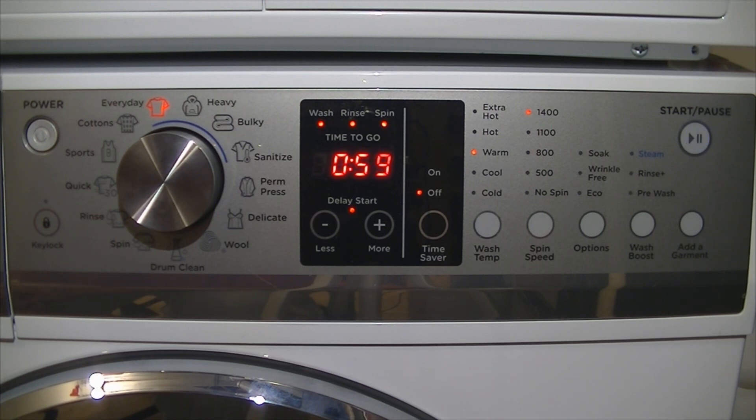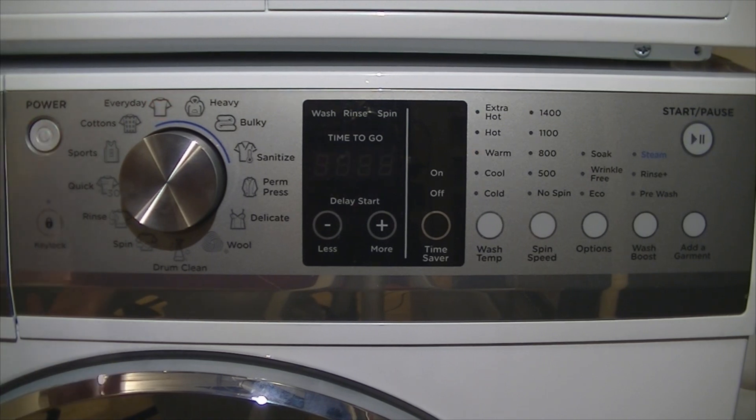Then we have spin speed — pretty self-explanatory: no spin, 500 rpm, 800, 1100, 1400. Of course, depending on the cycle, that may be restricted — for example, for permanent press you couldn't do a 1400 rpm spin for obvious reasons. Options: we have eco, which will increase the wash times but decrease the temperatures.